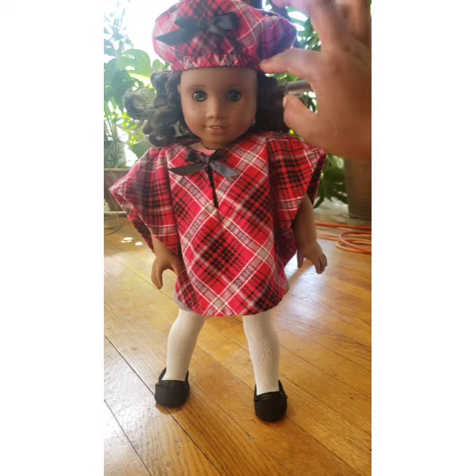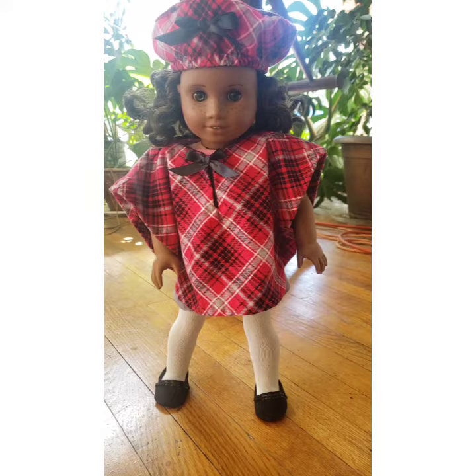The cap has an elastic band, so you don't have to worry about whether it's going to fit your other 18-inch dolls or whether it's going to be tight on your Pleasant Company dolls versus the Mattel ones — it'll fit perfectly fine. The listing is already live in my Etsy shop, so you can follow the link in the description.